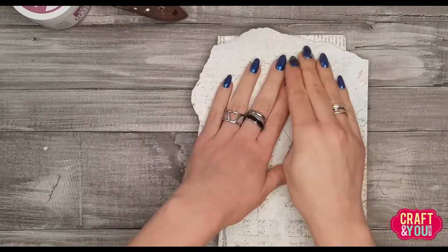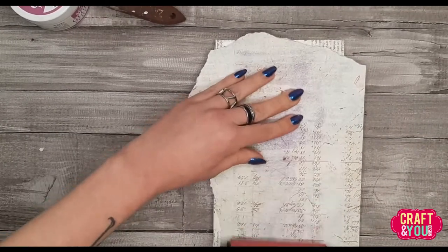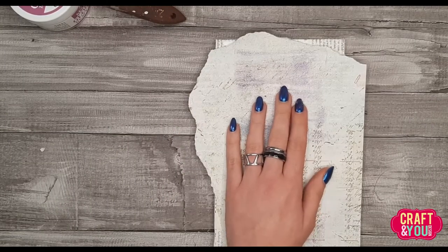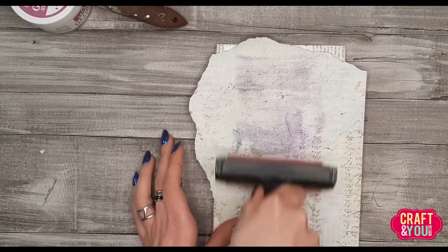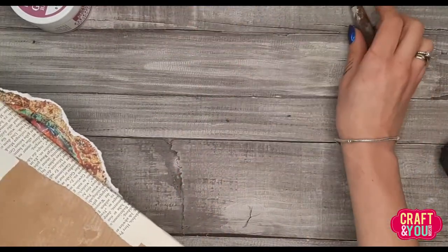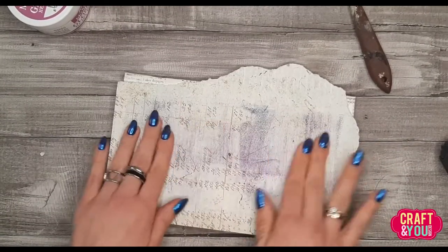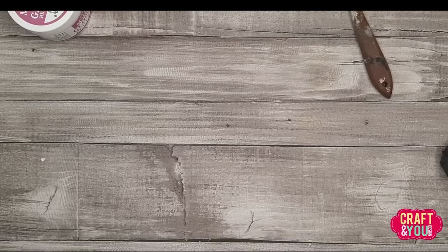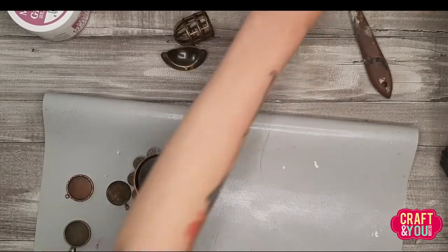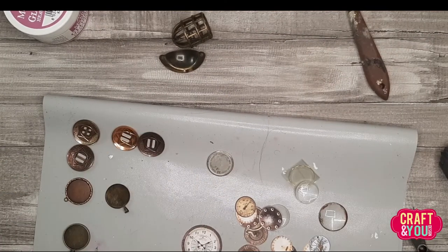I could just stick the paper, but I wanted to have a little more fun. There are two important things when you do a transfer this way — and you can transfer any image like this, from an inkjet printer or scrapbooking paper. You need to have a nice even layer of the product underneath your paper, smooth it out, and remember not to put any gel medium on top of your paper, because then you will not be able to rub it off.